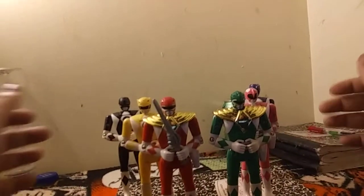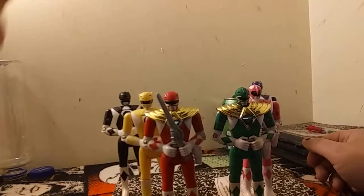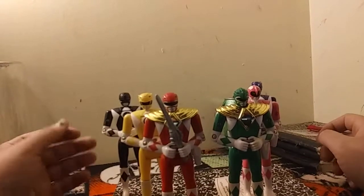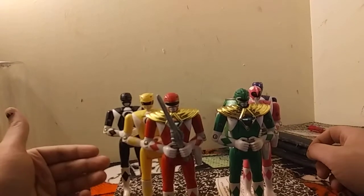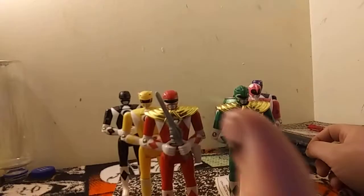These guys are pretty expensive, and the second series — Wave 2 — is even more expensive. For instance, Adam outside the package with his battle axe, not even with the blaster, is just $80. So without further ado, let's get on to the review.